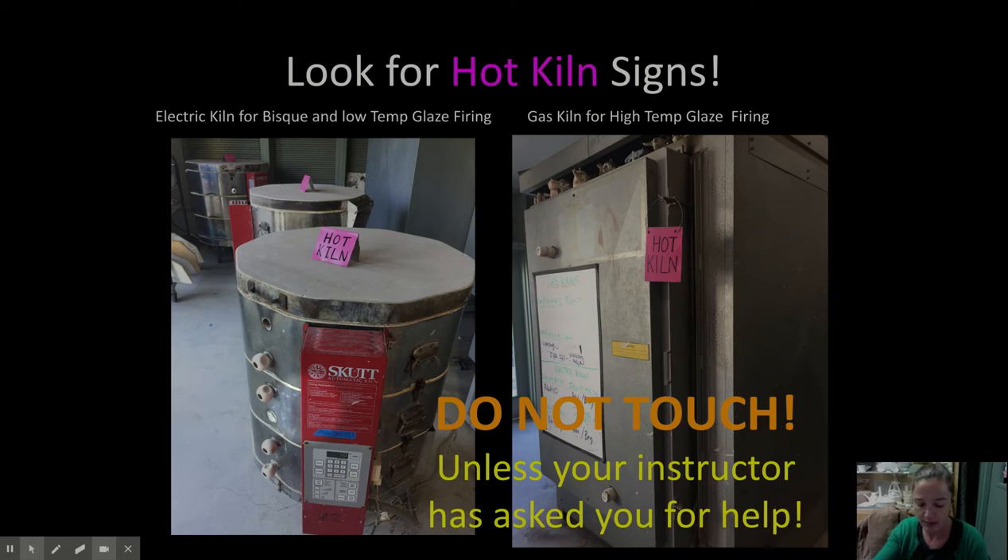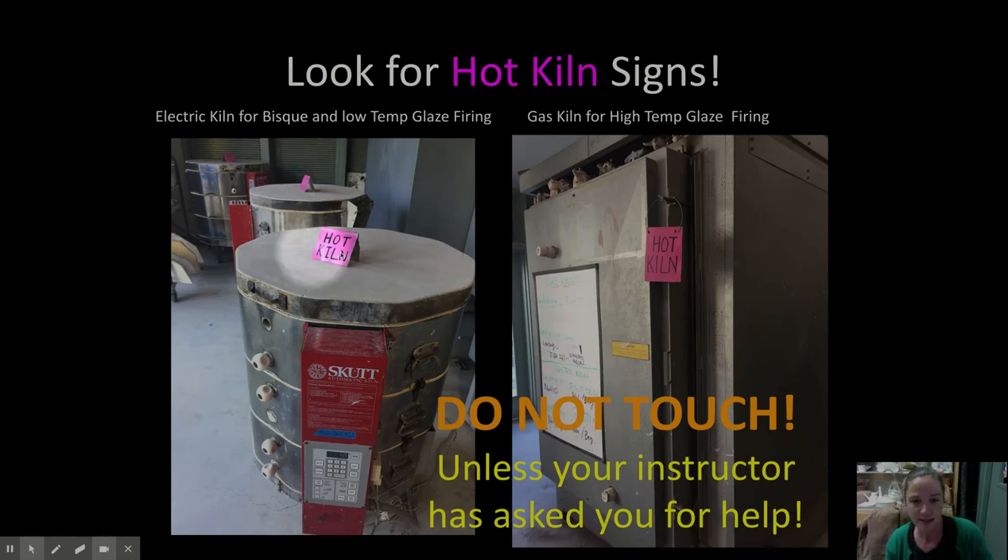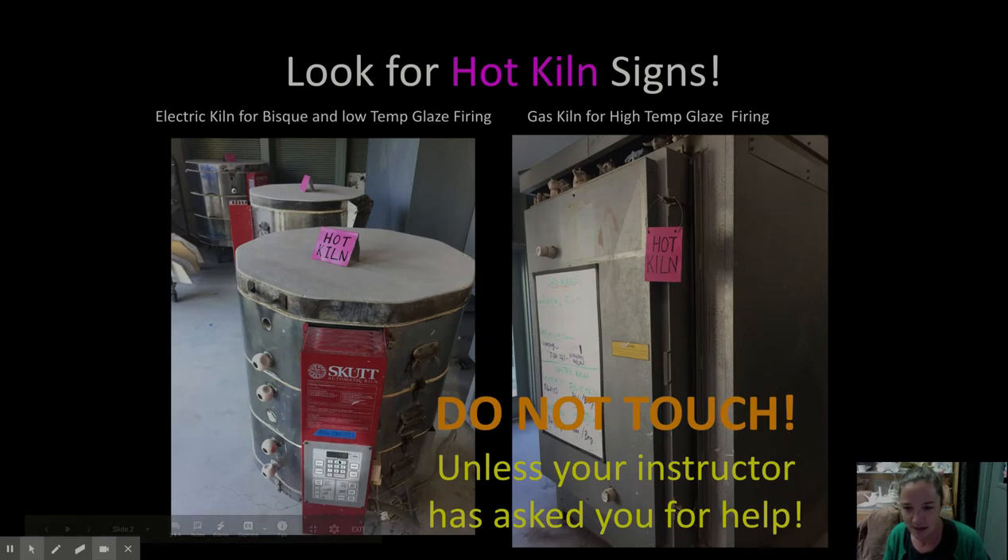Going back to the health and safety video which was showing you guys what our kilns look like — when you walk outside in the kiln room, you'll see we have four of these Skutt electric kilns. They look like this. Keep an eye out for these hot kiln signs, these hot pink signs. If you see this, do not touch it. It's hot, even though it may not look hot. This one says it's 78 degrees, but I put those on there because I don't want you to touch them.